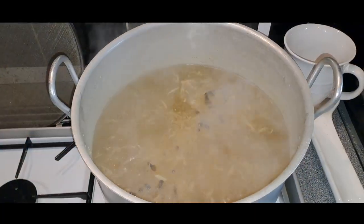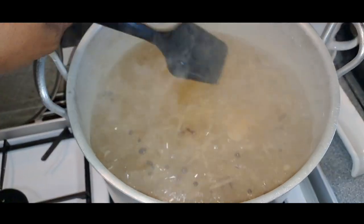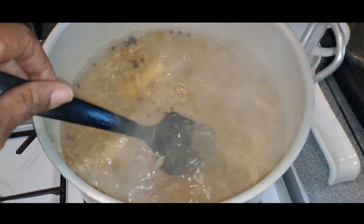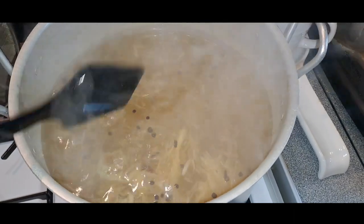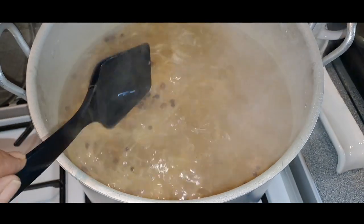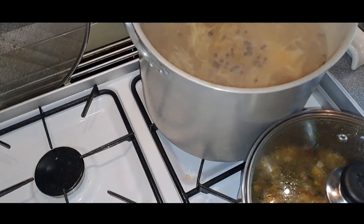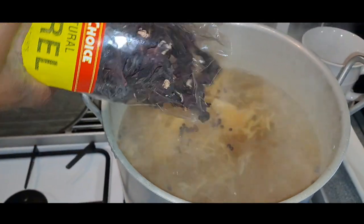Alright guys, I'm back. So as you can see in this pot I have pimento seeds, allspice seeds, cloves and ginger. The ginger is to your taste - I like a peppery sorrel. So all the ginger I showed you before, I've grated it and put it in there. It's peppery, to my taste. And then what we do now, guys, we take the sorrel and we're just going to pour that into the pot.